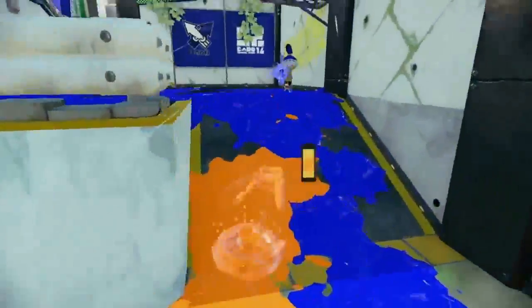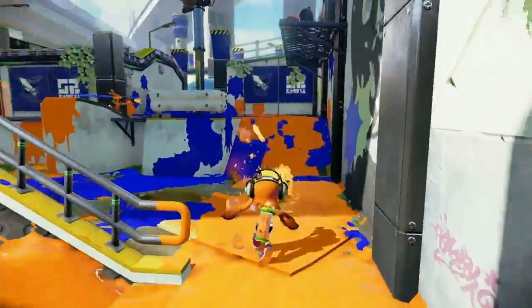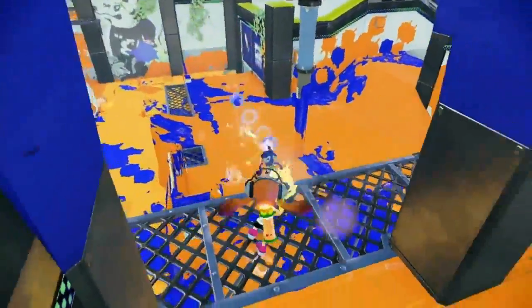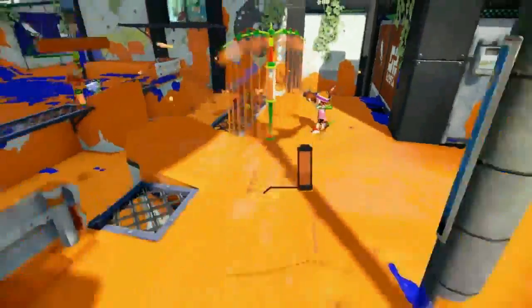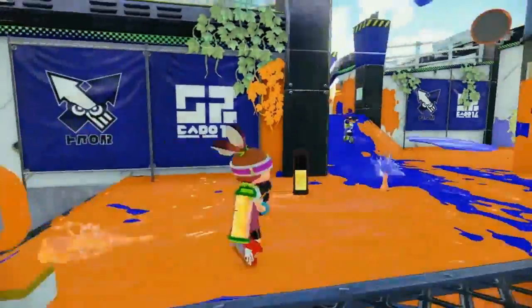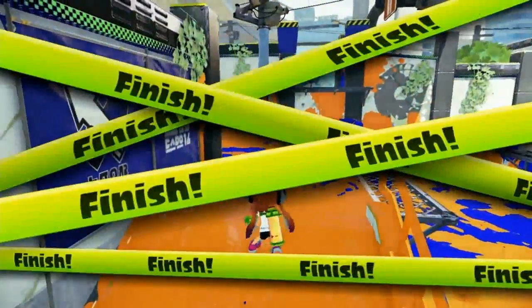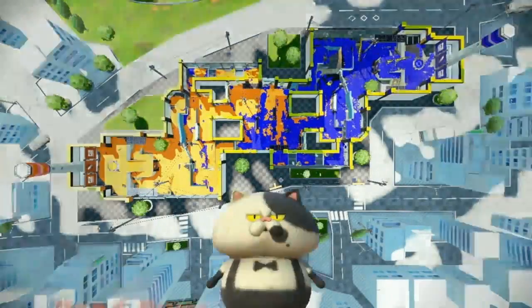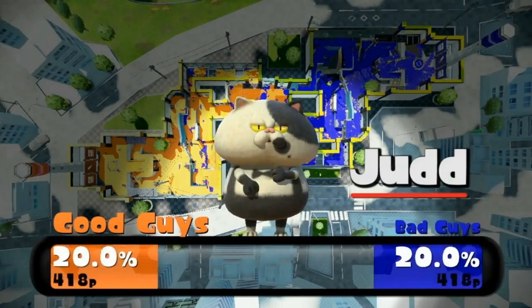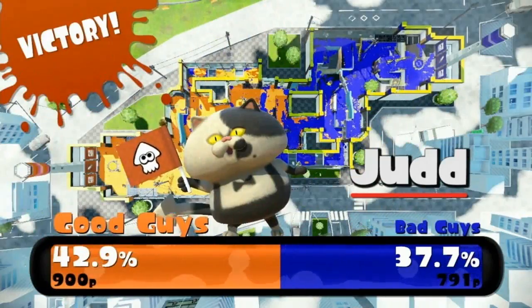They split up into two teams of four inklings each. Then, they fight. Why? To claim their turf, or at least to cover more of it than the other team in three minutes' time. Their weapons of choice? Anything that dishes out massive inkage. When their three minutes are up, the victory is determined by a mysterious cat beast named Judd — a cat named Judd, who judges turf wars. Oh, science, how you amuse me!